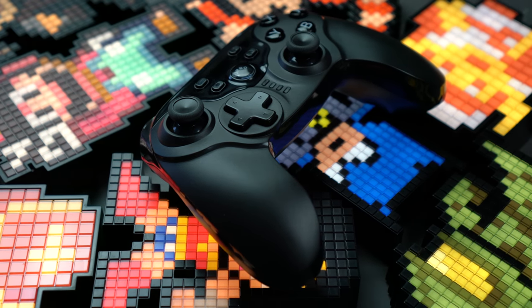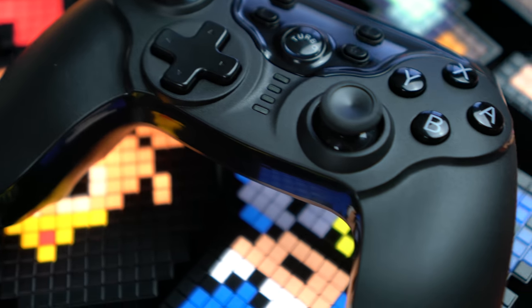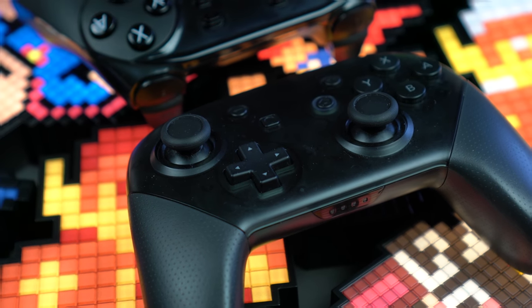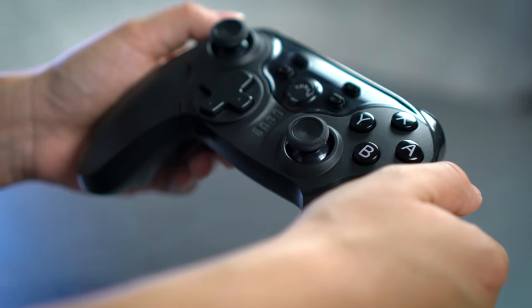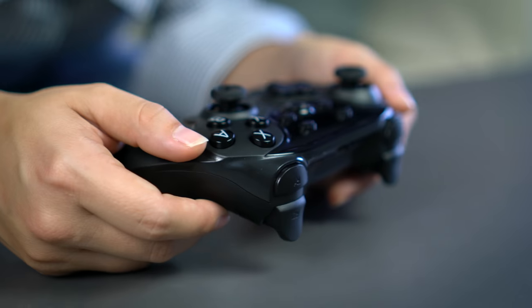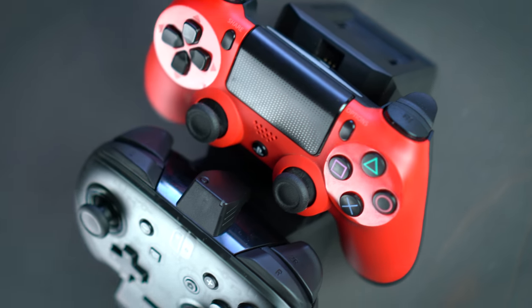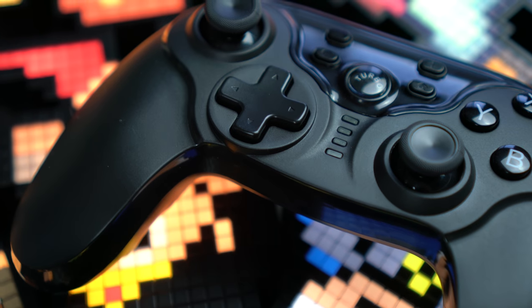The analog sticks are offset with tiny concave indentations for a little added grip, which is pretty much in line with the same design you'd find on the pro controller or basically every Xbox controller ever made. If you take a closer look at the triggers, you'll notice they're actually almost identical to the triggers you would find on a DualShock 4, which is really awesome if you're someone who prefers that type of controller setup.